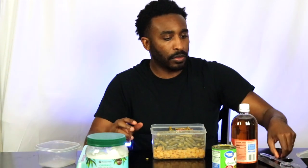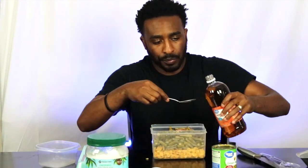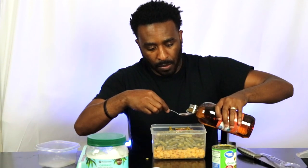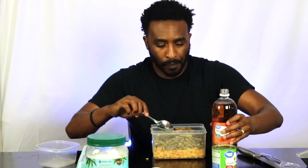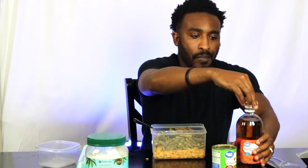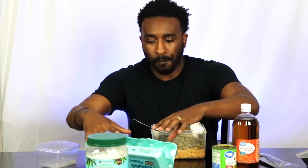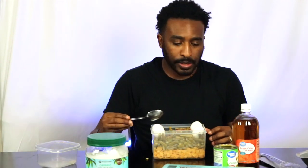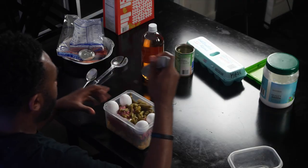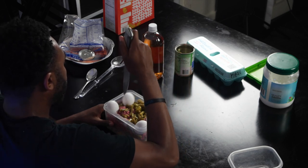Then I give him three tablespoons of apple cider vinegar. And the last piece is four eggs with the shell. As he gets older — once he gets about seven to eight months, depending on his size — instead of adding the eggs into the ingredients, I would just do one full egg every feeding cycle.